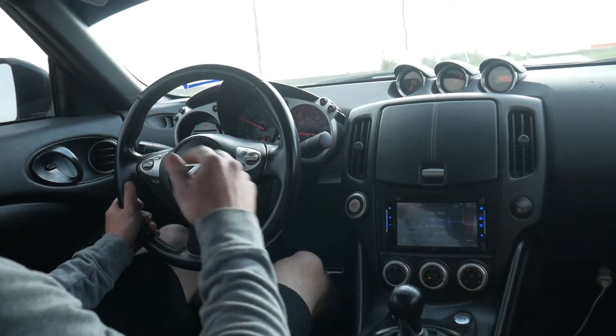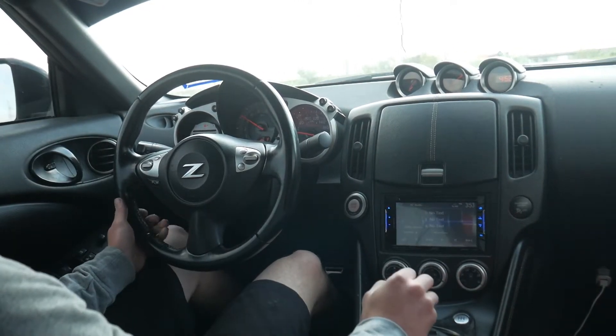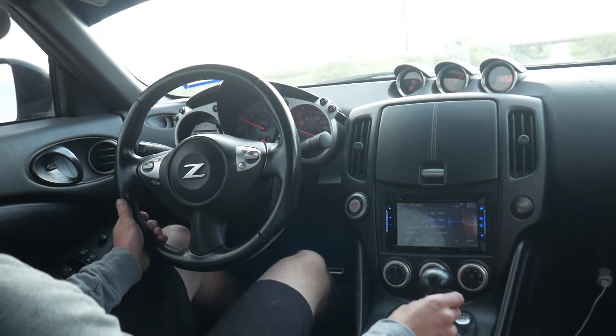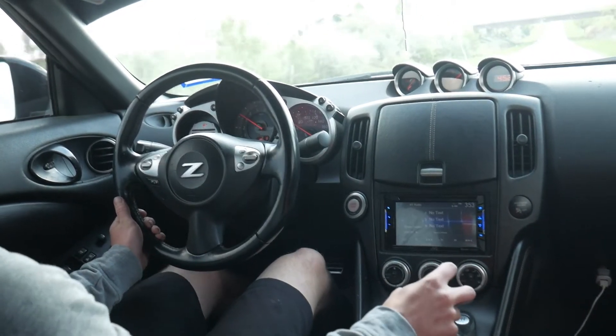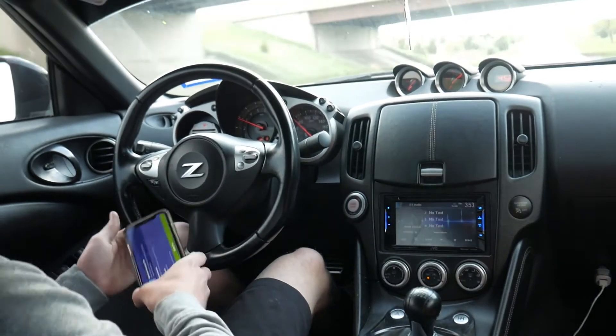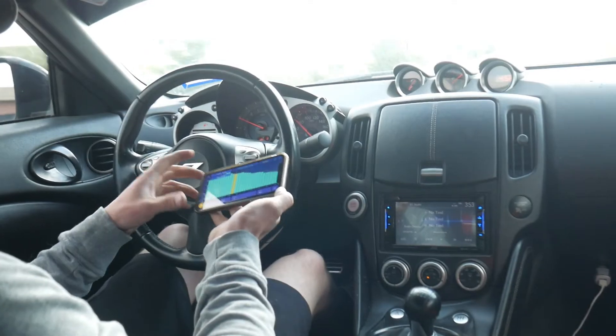All right, so we're out on a nice long road here. We're going to get up to highway speeds, right around the 3,000 RPM range where the drone happens. And then I've got this app here, and we're going to see what frequency we're at.